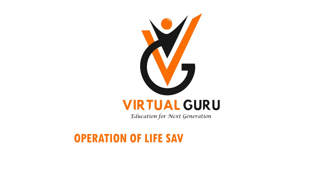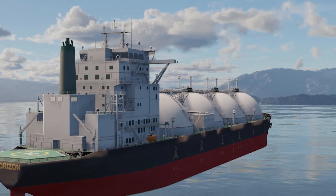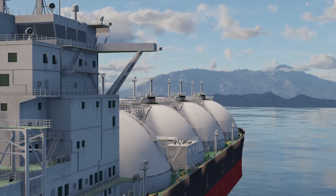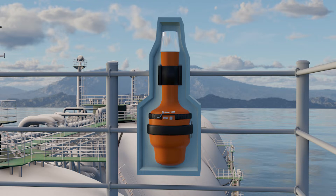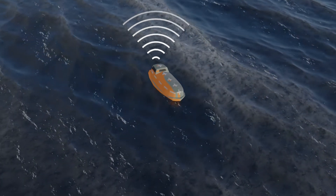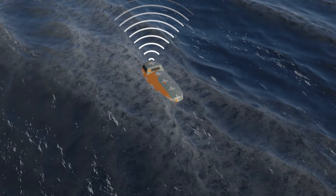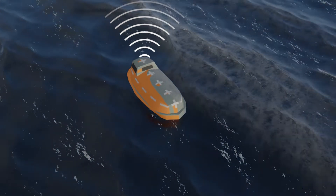Operation of Life-Saving Appliances. EPIRB — Emergency Position Indicating Radio Beacon — is a device to alert search and rescue services in case of an emergency out at sea. It is tracking equipment that transmits a signal on a specified band to locate a lifeboat, life raft, ship, or people in distress.